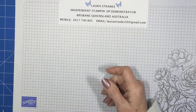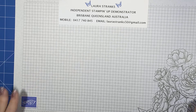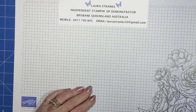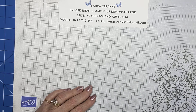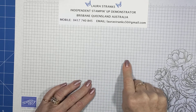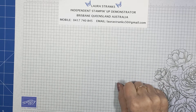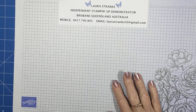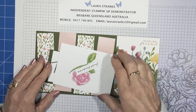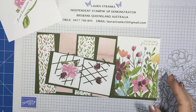I need 50 subscribers on my channel before I can actually record live, so I'd love it if you'd hop on and subscribe. When you do, make sure you hit the little bell — that way you'll be notified when I go live. Today's card: I'm going to use the Awash in Beauty DSP and there are a few dies I've got here as well.